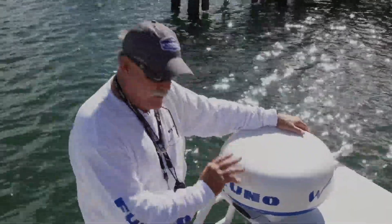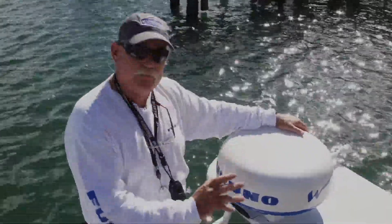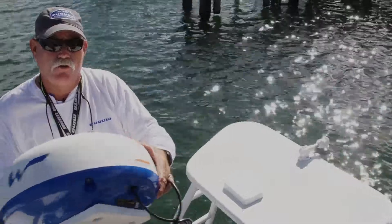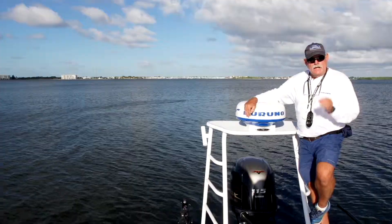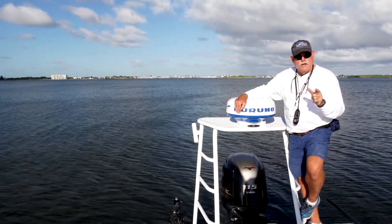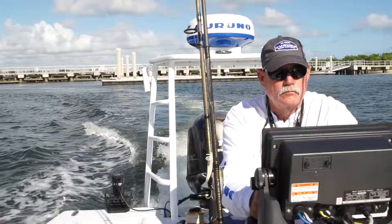What I've done is taken a polymer trolling motor bracket and adapted it to the bottom of my DRS4W. The beauty of this is it's easy to remove and stow, or if I want to I can put it on one of my other boats.